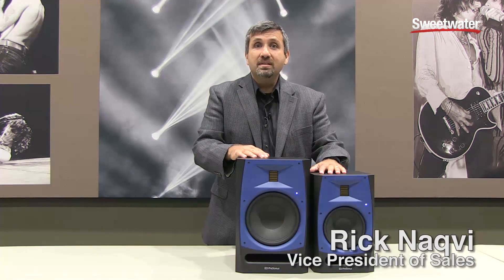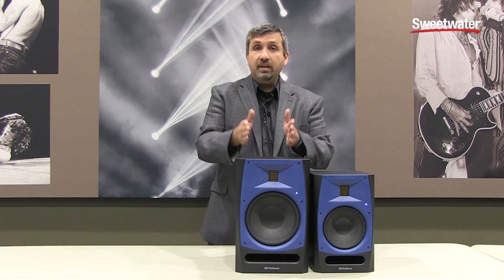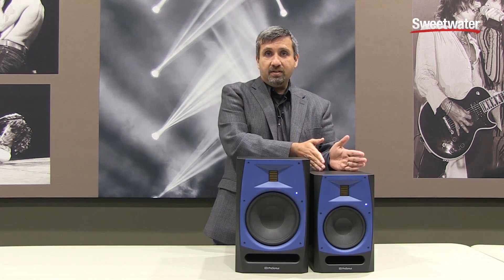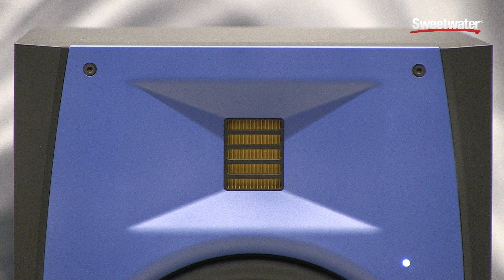Hi, I'm Rick Nockvie with PreSonus and I'm here at Sweetwater showing our brand new AMT series of studio monitors. This is the R80 and this is the R65, and they feature an AMT tweeter. AMT stands for Air Motion Transformer.